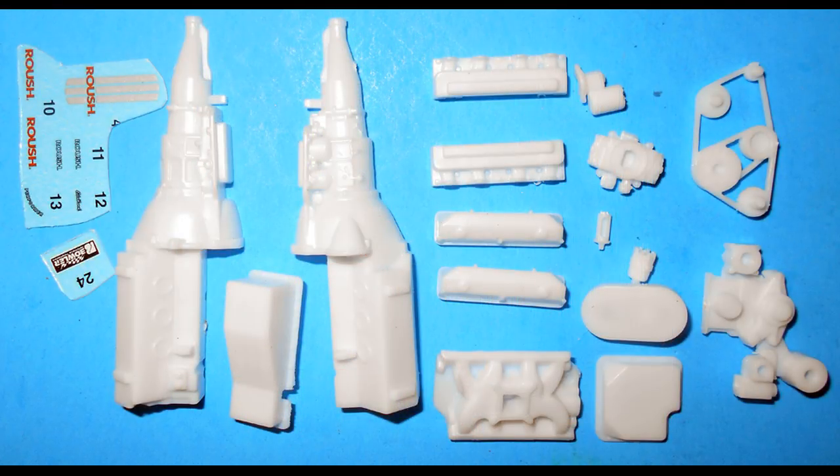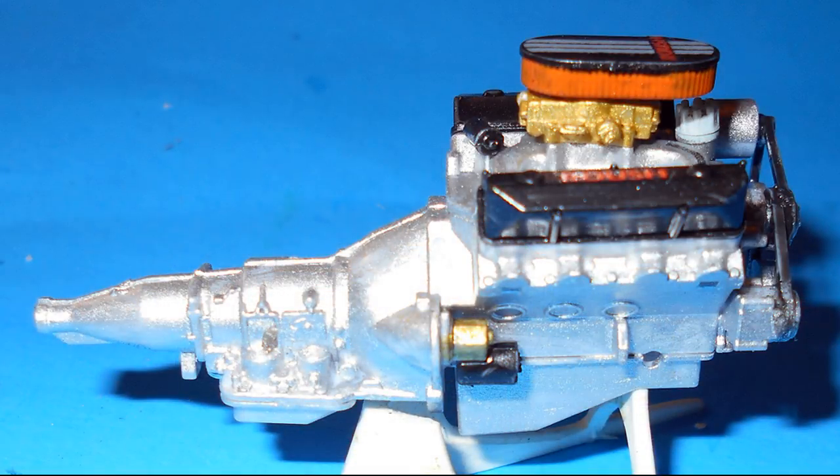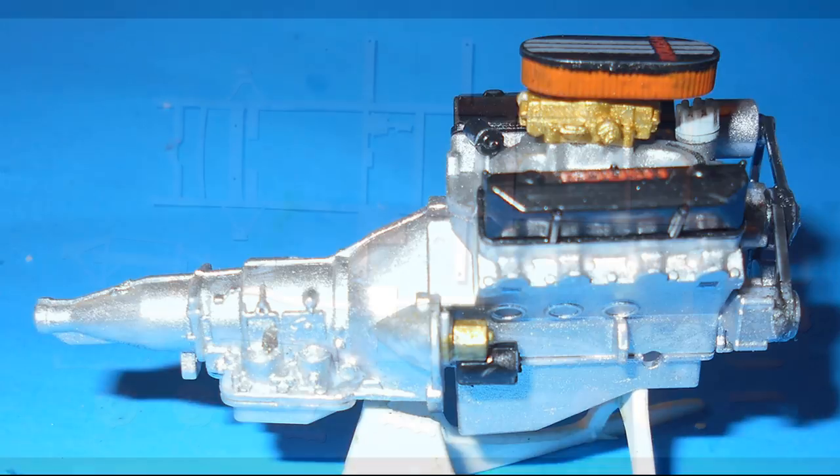We'll start with the motor. Grab the parts and the decals that go on the motor, and assemble the block, the heads, the intake, oil pan, timing cover, and the transmission pan. Paint the unit aluminum, and the valve covers, coil starter, and air cleaner top are black. The belt is rubber and aluminum, and the carb is gold. The distributor is a gray color, and the air cleaner is orange. Add the decals and install the parts.